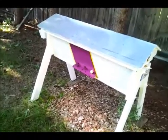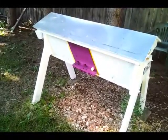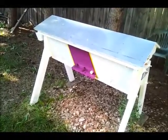Today we are going to feed the bees. We've got some two-to-one sugar syrup mixed up and we're going to put them in. I'm going to show you how we do that.